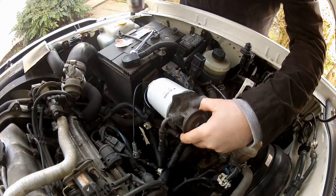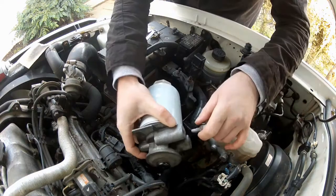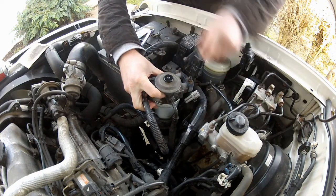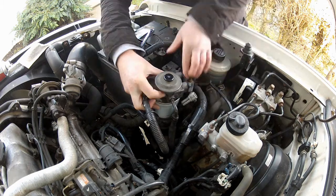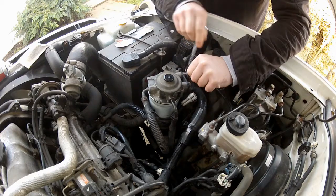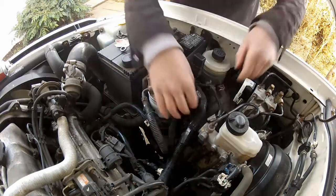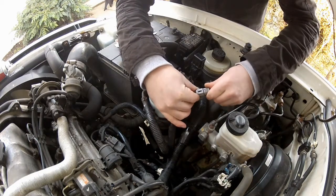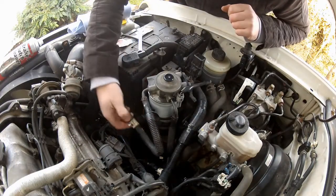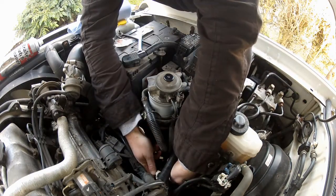I'm going to give everything a splash with some brake cleaner just to clean off any leftover diesel. Now we can drop the filter back into the housing and install the two bolts - nip them up. Don't forget to connect your sensor back up. And then clip down any fuel pipes that you removed.